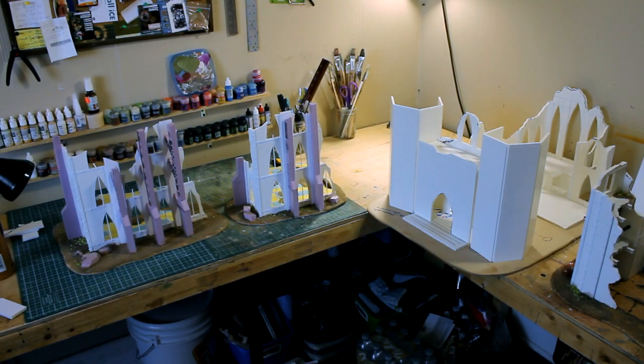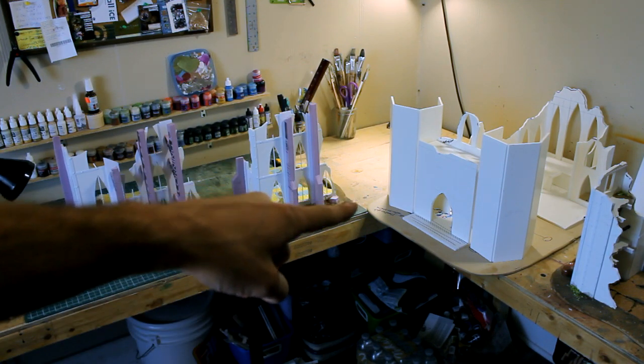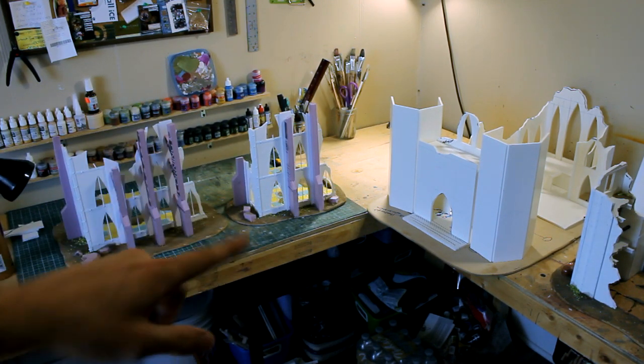Hi everyone, welcome to another Greenleaf Terrain studio update on the Warhammer 40k table. I have the five last pieces that I was building, and the only one that is not finished being built is the cathedral, but I am going to finish it today.